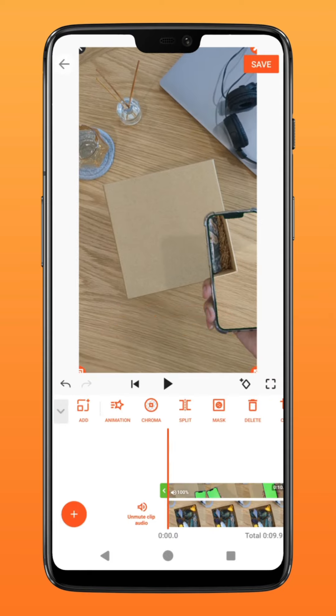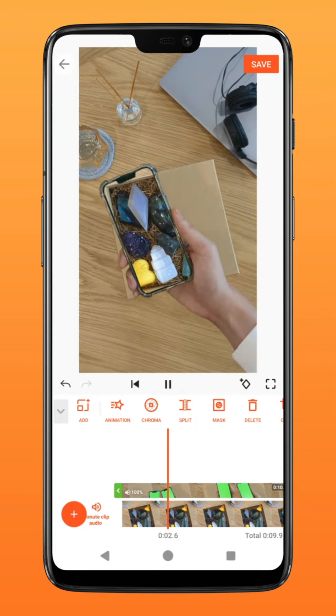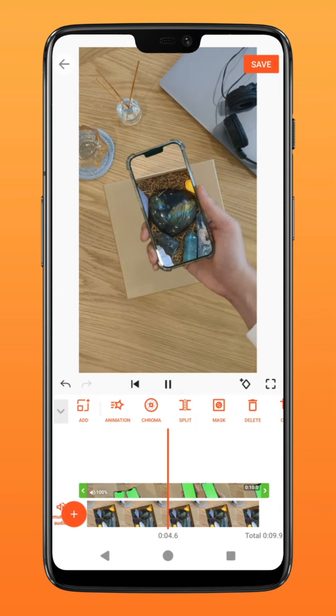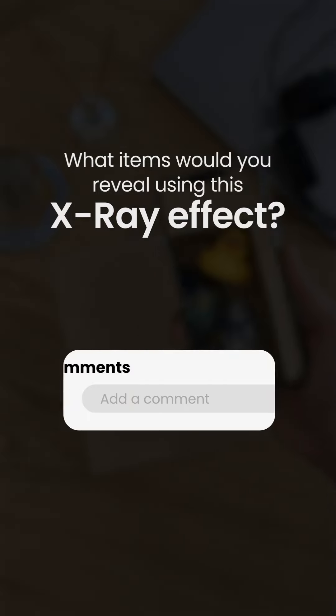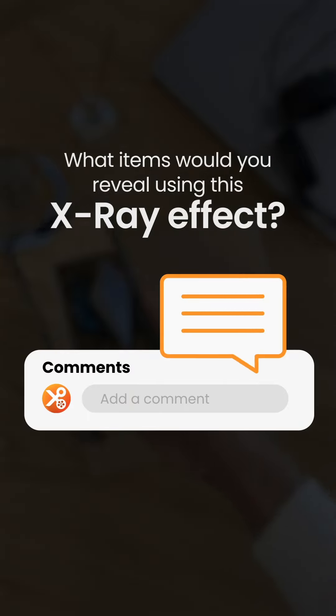There you have it — trick your family and friends with this mind-boggling effect! What items would you reveal using this x-ray effect? Let us know in the comment box down below and try it on YouCut.